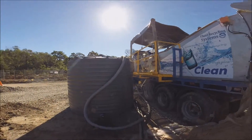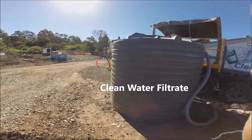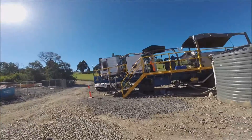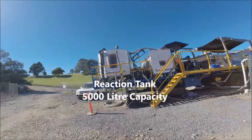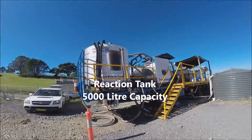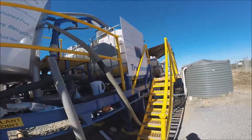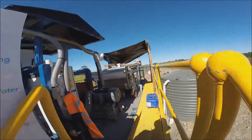We've got a second tank that we discharge into from this tank here. We use this tank to basically top up our reaction tank towards the left, which enables us to dilute some of the muds if they're too thick, and then we can process through our system. From our reaction tank, just in front of me, we add chemical — as you can see the chemical there — and from that the process gets flocculated and we mix it through our line, and it heads up to our vacuum system.